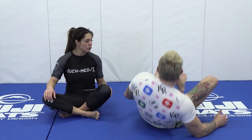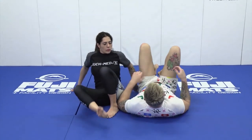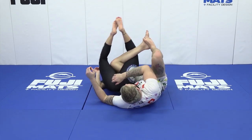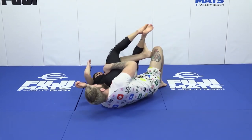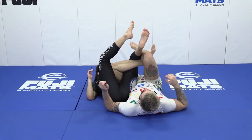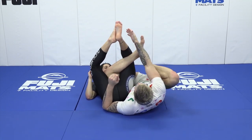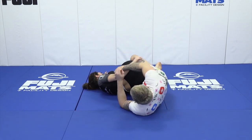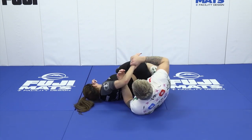We start off initially with the crossbody ride, our partner lays down, and we enter into an initial crossbody. We go to attack initially our partner's legs, she defends by extending, and we move out to our partner's wrist and arm like so.